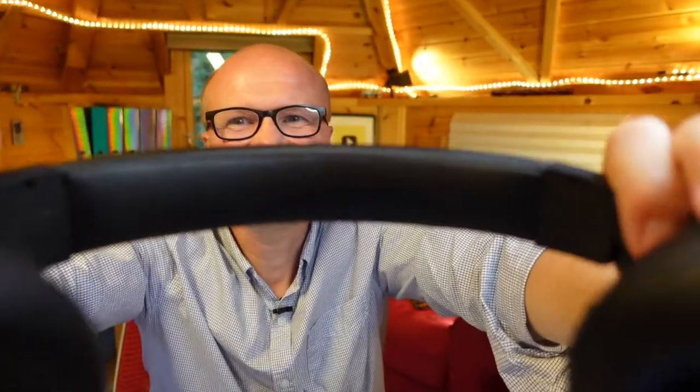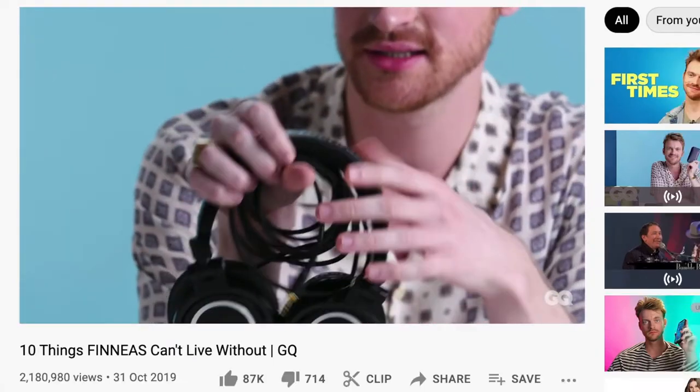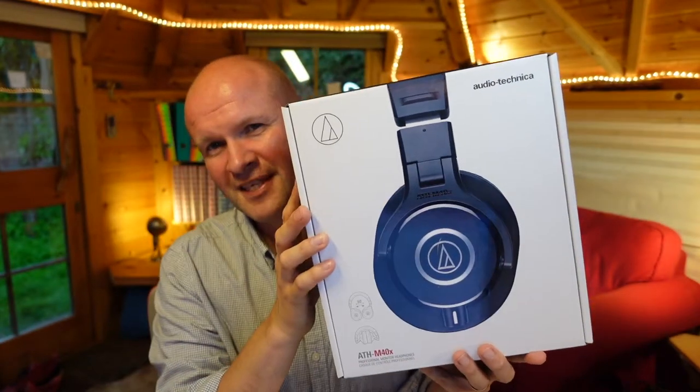The first thing I wanted to do was make an unboxing and first impressions video for you. The second reason is that Finneas Eilish, Billie Eilish's producer brother, made a video for GQ on the 10 things he can't live without, and I think it was around number five were these amazing headphones that he really raved about. Turns out those headphones are the Audio-Technica ATH-M40X.